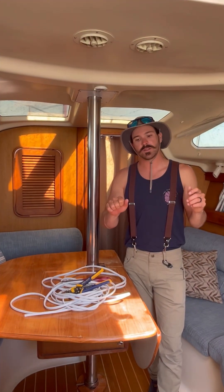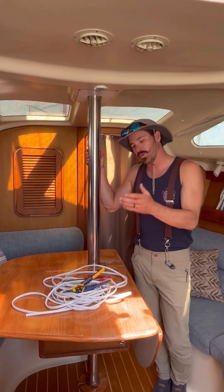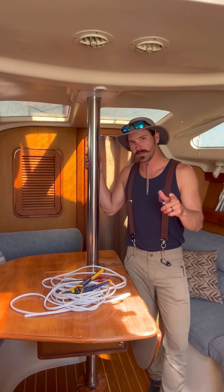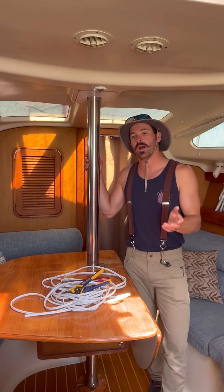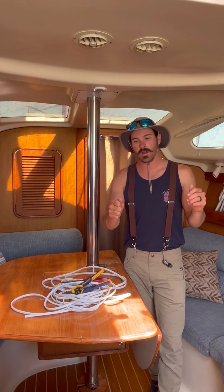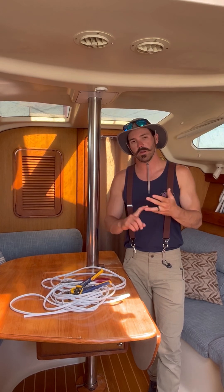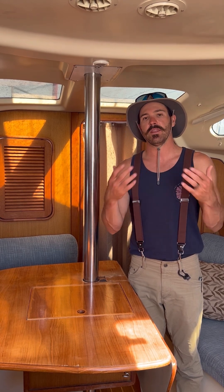Hey guys, Captain Fall here from Sail Monterey. I'm aboard Yuca, our 1997 Hunter 340, and we are having an engine start issue. About two years ago we replaced the original 3GM30F with a newer updated model, a 3YM30. It's got about 400 hours on it now. We'll go to turn the key to on and then to start, and when we hit that start nothing happens — no clicking, no alarms, no nothing. Maybe on the third or fourth or fifteenth time of turning the key to the start position, the motor will start.